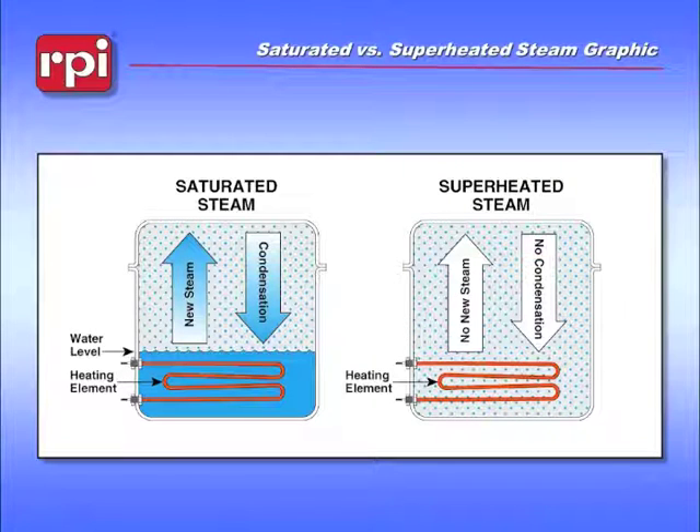The definition of saturated steam is the situation where you have water droplets suspended as steam particles and you also have solid water.